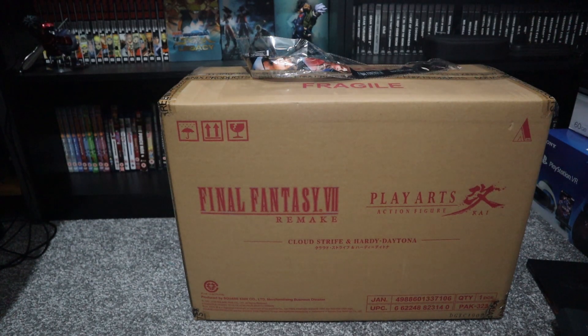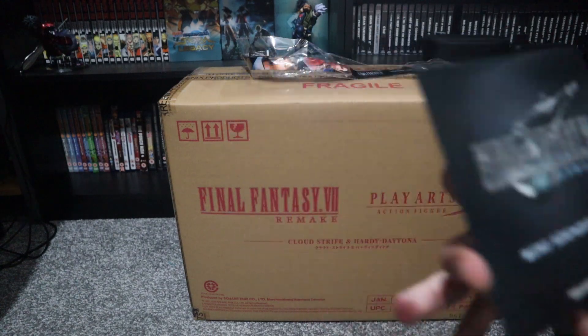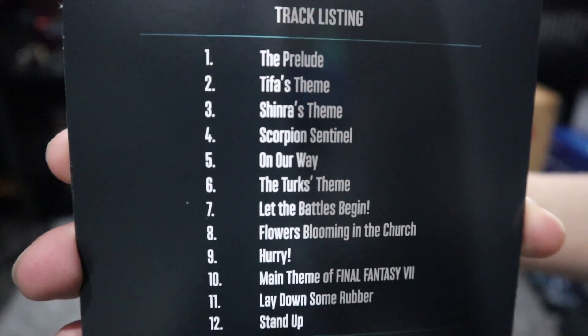That's all I'll get to see for that one, and there's the mini soundtrack. These are the soundtracks that are inside.